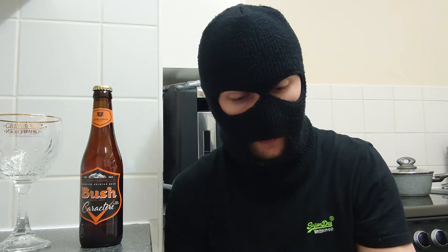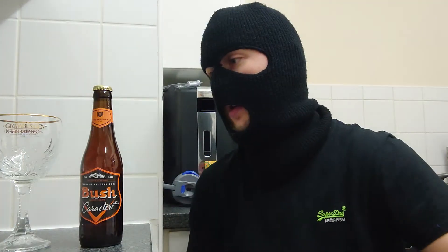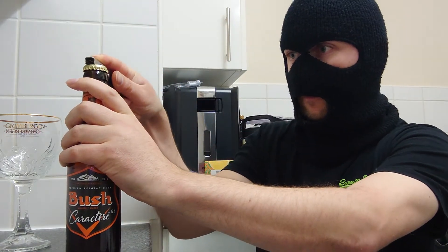Doesn't that sound amazing? Yeah, that sounds good to me. Right, let's move on. Let's have a look at this because I can't wait to try it. So top-fermented beer — beautiful hiss opening it.